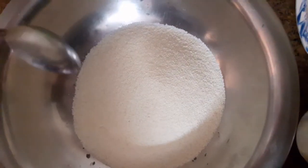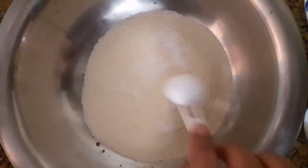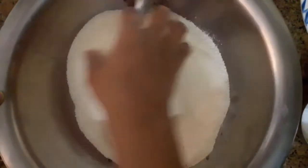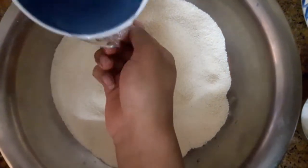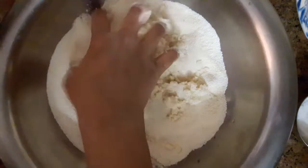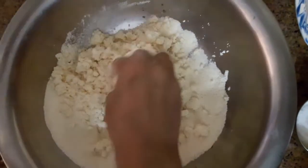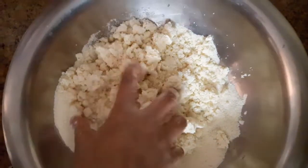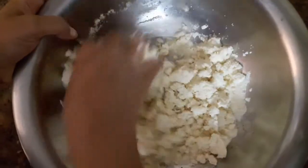I have taken the suji and added some salt. I will mix it with warm water. You need to mix it thoroughly with warm water, in the right direction, until it comes together well.